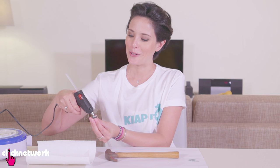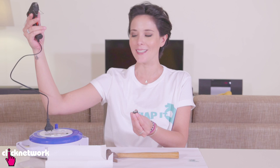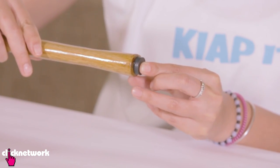This hot glue gun cord is ridiculously tangled — look at it! How do you do anything with a cord like that? So stupid. Alright, so I've got my glue on the magnet and then I'm going to stick it to the bottom of the hammer. Give it a good hard press and wait for it to dry.